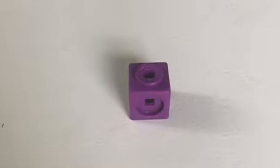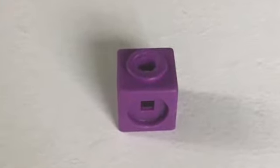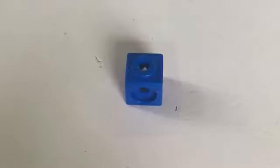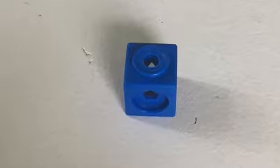Hi everybody! I need your help building patterns today. I'm going to start with this little purple block and then I'm going to add this little blue block to make a two-part pattern using two colors. Are you ready? Let's start.